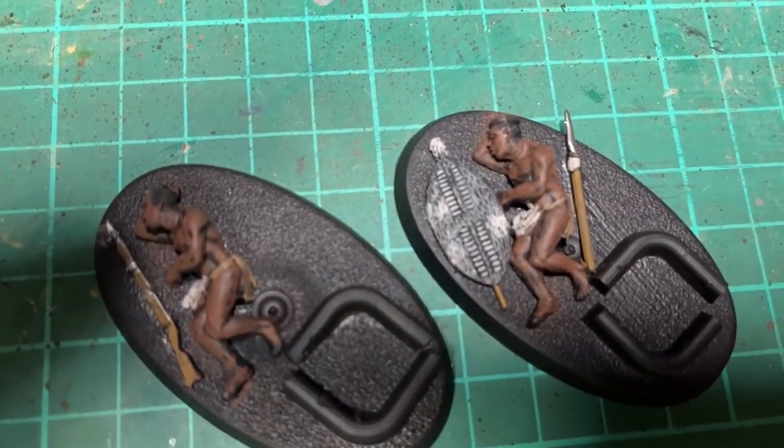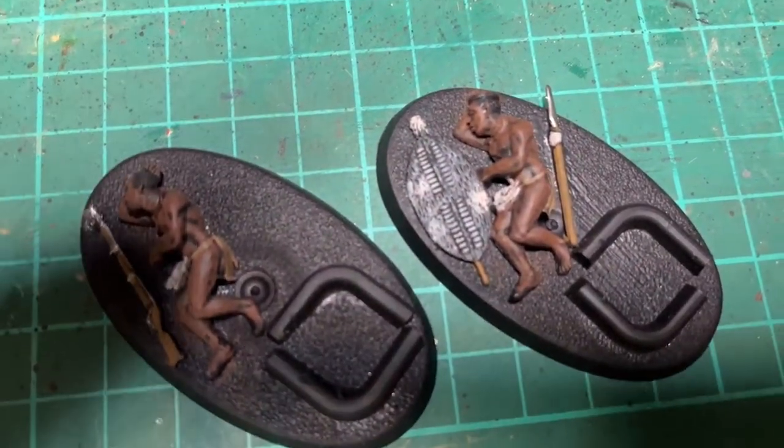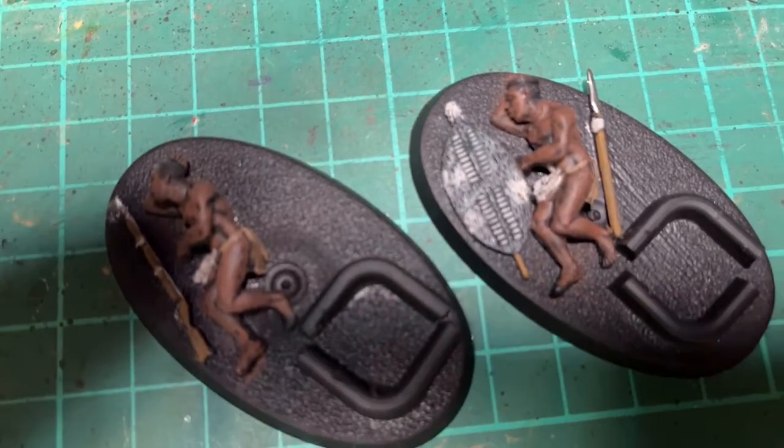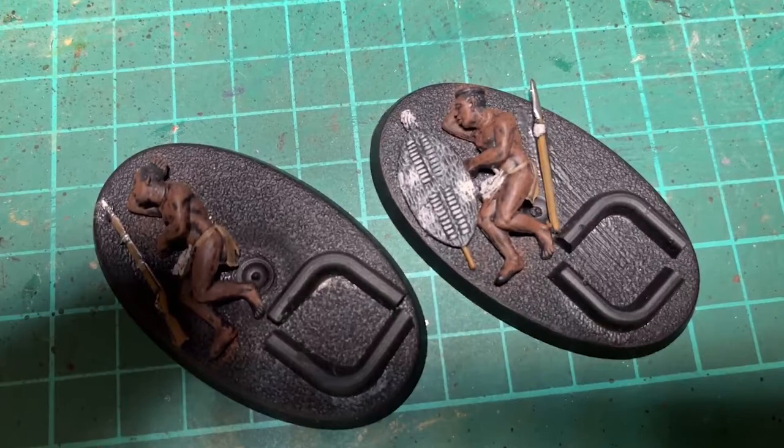A bit of Contrast Black for the hair on the band, and Lead Belcher for the metal bits like on the tip of the spear and along the top of the gun. Still looks a bit rough and ready but that will all be sorted out in the next step.